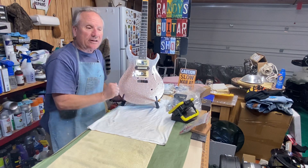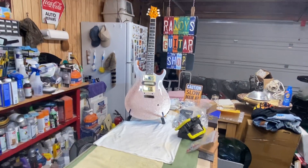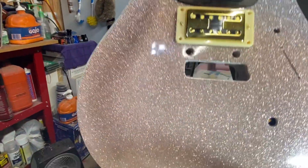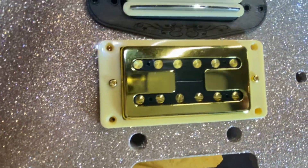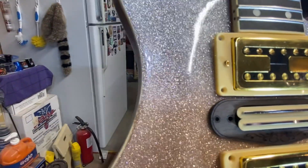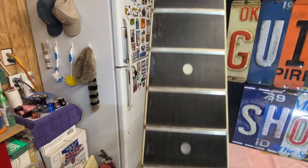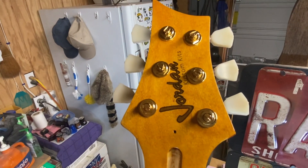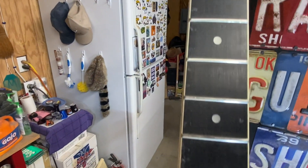You can see how heavy this flake stuff is. She's got a lot of flake. Got to get it just in the right light. Let's go up the neck — let's take a look at that headstock the way I've got it laid out. This is a really pretty darn nice neck.